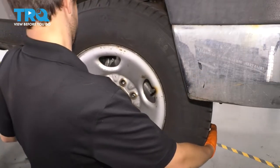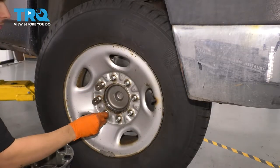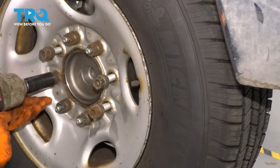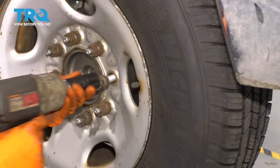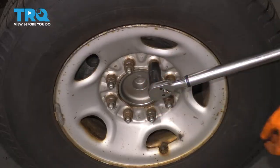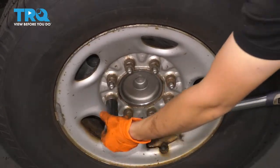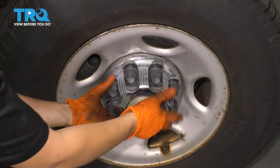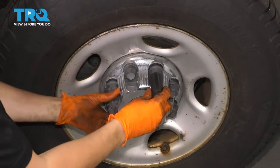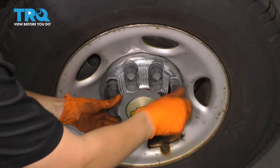Get the wheel back on, start all lug nuts, bottom them out, and torque them to 140 foot-pounds. Don't forget to reinstall the cover that hides the lug nuts. Do this by hand, since the plastic covers screw on and can break very easily if you use an air gun. Just make them snug — enough to hold the cap in place.